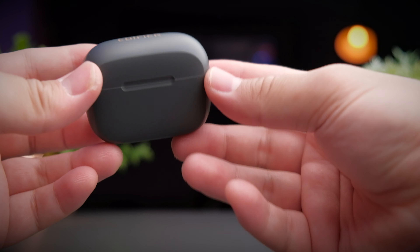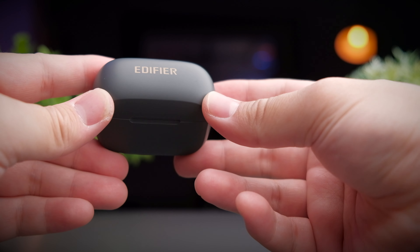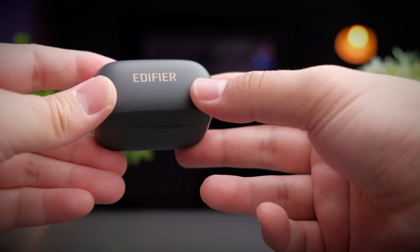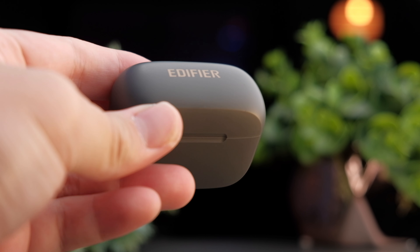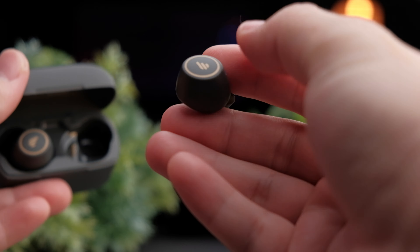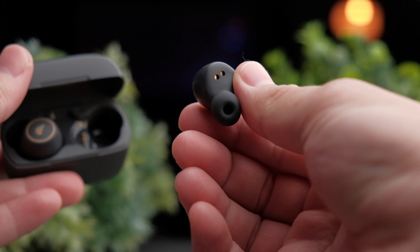The color I have here is deep gray, and they also have ivory white. The gray is a little lighter than what you see in pictures, and at the top of the lid you get the Edifier logo in their signature gold color. I think it would look really nice if the case were a little bit darker. It's like Edifier has taken all the issues and complaints with the TWS1 and addressed every single one of them.